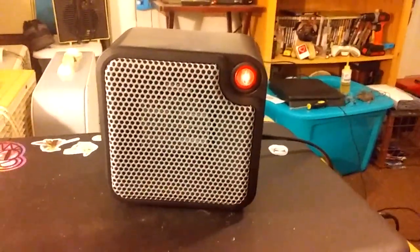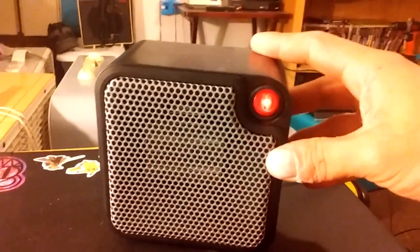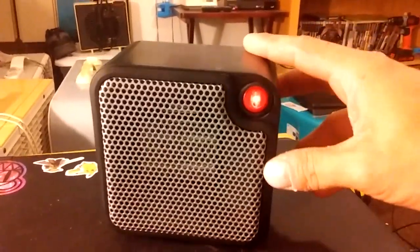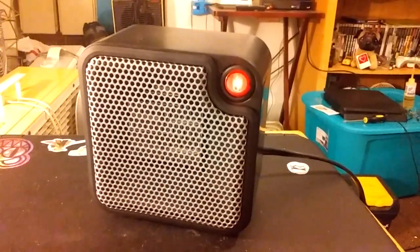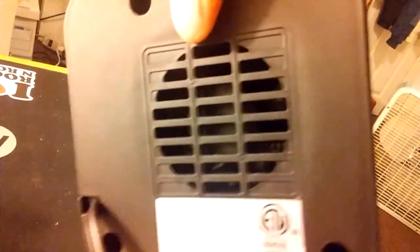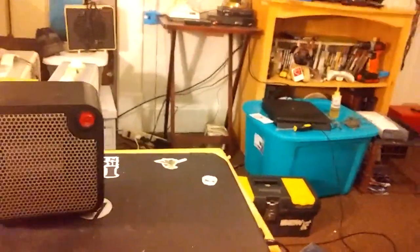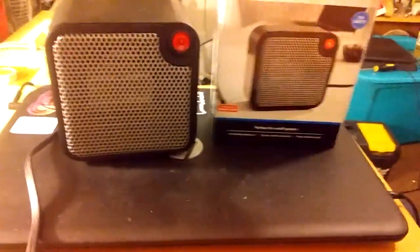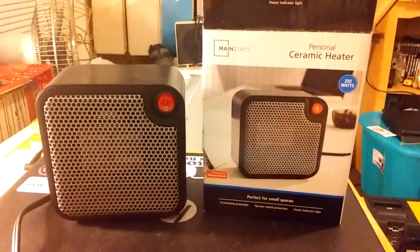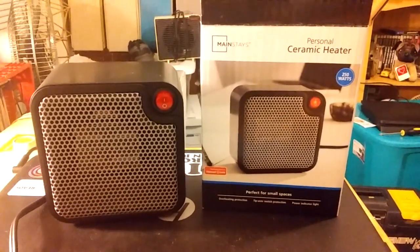Not bad. Tip-over switch works like so. And we'll turn it off. A little fan in there. It actually got pretty warm — that thing is really warm up there. So there we go, there is your Mainstays Personal Ceramic Heater. Hope you enjoyed. Thanks for watching.